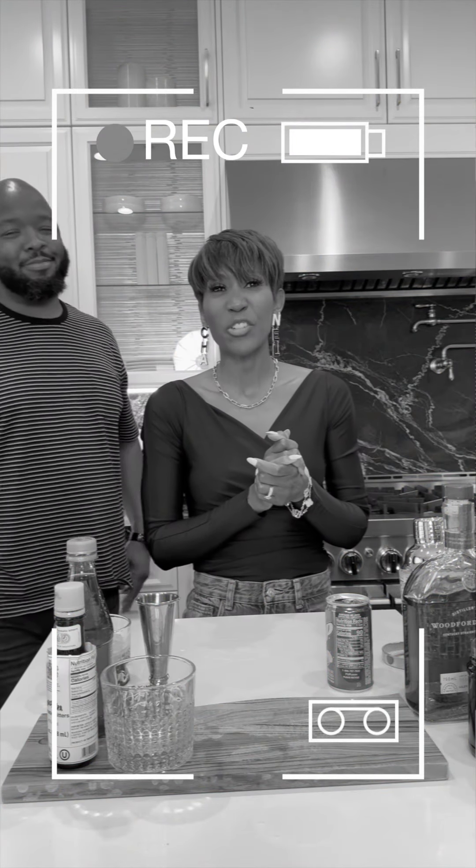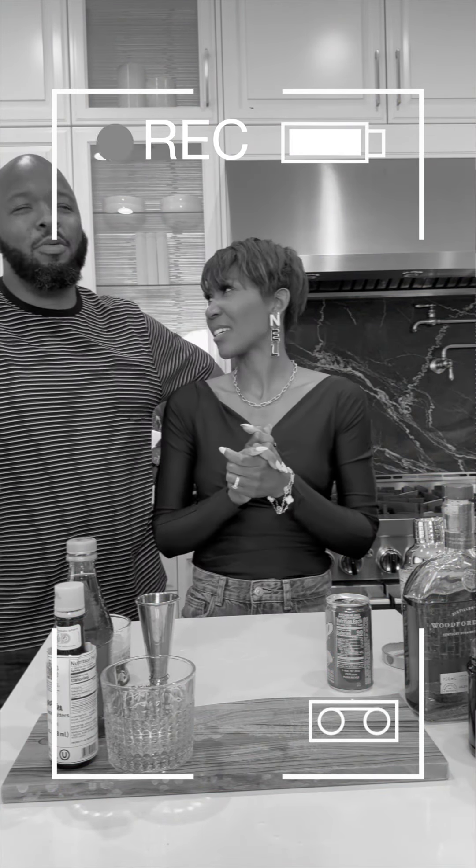Thank you guys so much for joining us on our journey to Forever Fredericks, or Fredericks Forever. Thank you so much. Please vote down below what you think.